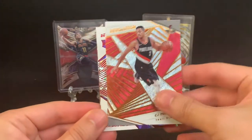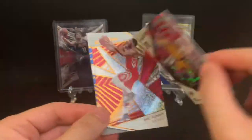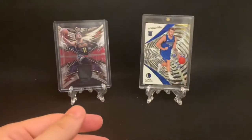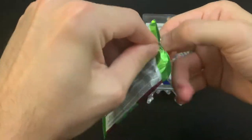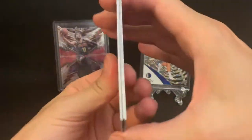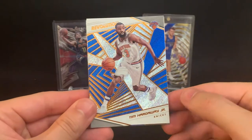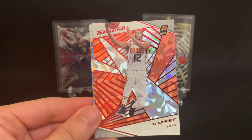Chris Paul. CJ McCollum. And we got a Svi — so this is a rookie, that should be a New Year parallel. Yep. Eric Gordon and a Dirk Nowitzki, who I believe just retired. So it'll be interesting to see what happens with the price of his cards. He was a heck of a player — probably a Hall of Famer, first time through the Hall of Fame voting he'll get through. Tim Hardaway Jr. Kostas Antetokounmpo. TJ Warren — that's the New Year. Paul George and Lou Williams.